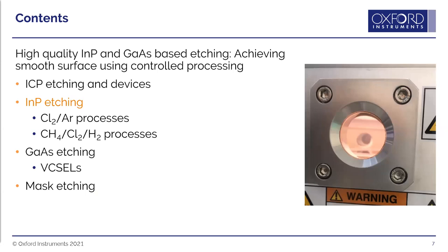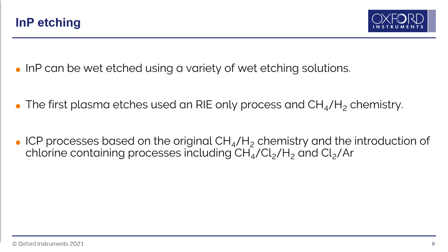Indium phosphide can be wet etched using a variety of solutions. However, wet etching has disadvantages: you always get an isotropic undercut profile, poor across-wafer uniformity, and poor wafer-to-wafer repeatability. The first plasma etches of indium phosphide used RIE only with a methane-hydrogen chemistry, giving anisotropic profiles and good uniformity. ICP etching was then adopted, initially based on the same methane-hydrogen chemistry. However, methane-hydrogen is very dirty — it forms a lot of polymer during the process, coating the chamber and wafer, requiring many extra cleaning steps.